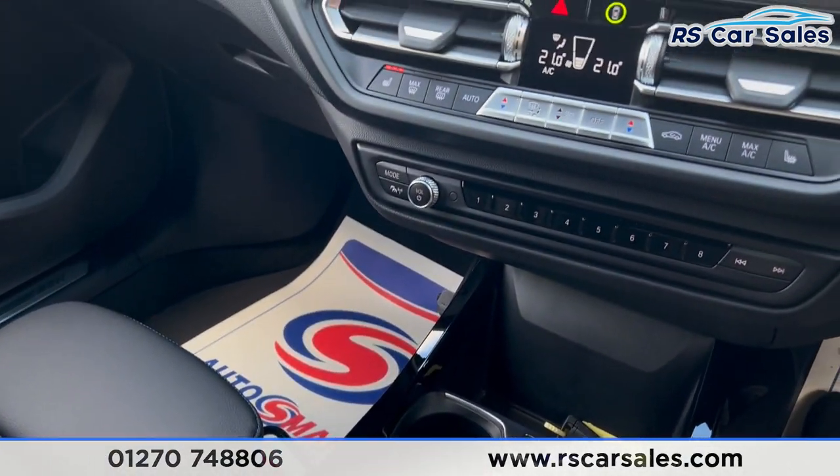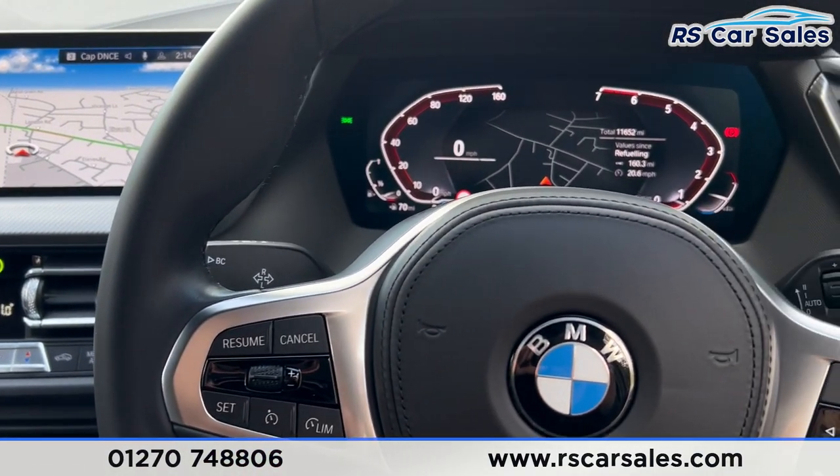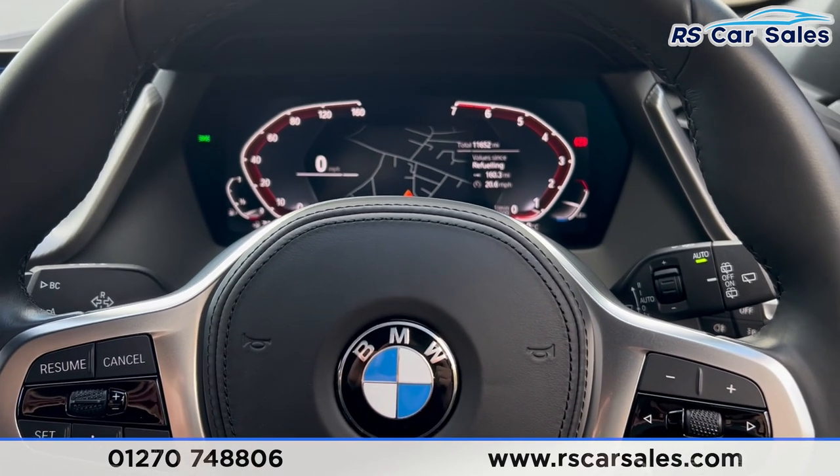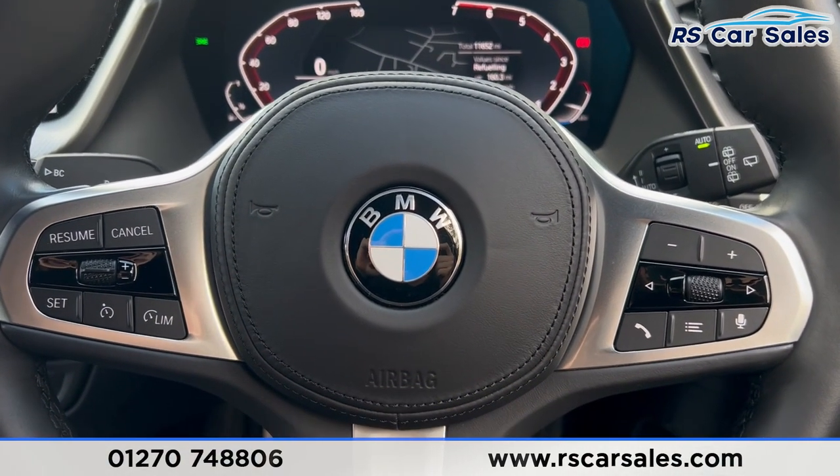That's all for today. If you want to find out more, please check out the website. This vehicle comes with a fresh service, fresh MOT, HPI clear, competitive finance deals, and free nationwide next day delivery. Thank you for watching.